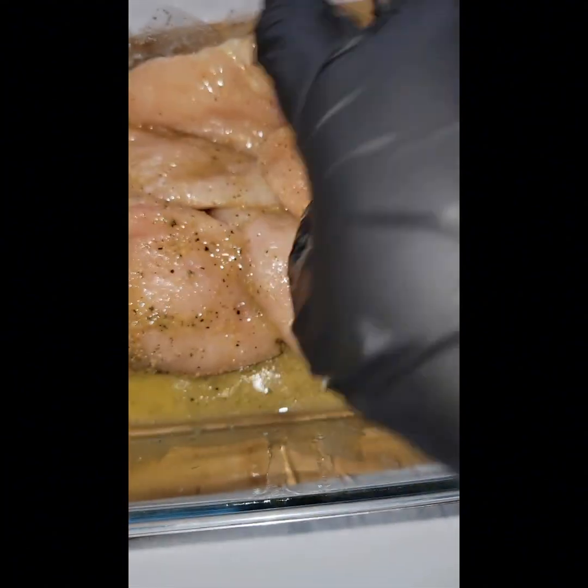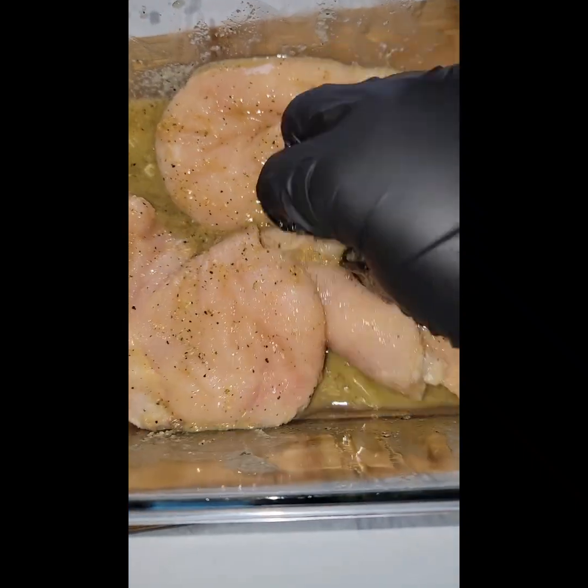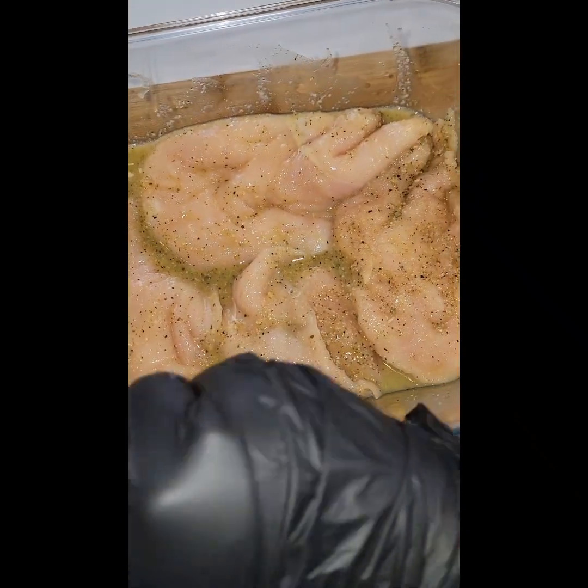It looks like the seasoning is coming off, but it's not — because we're going to pour the leftover butter in the pan with the chicken. So that butter and that seasoning mixed together adds more flavor.